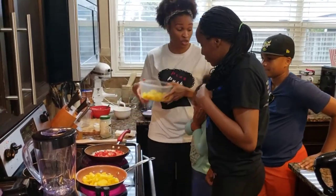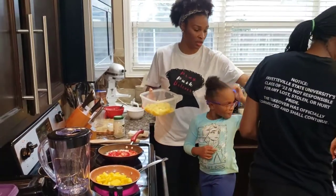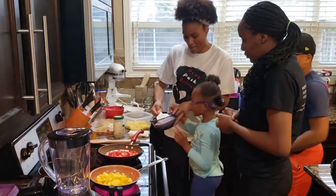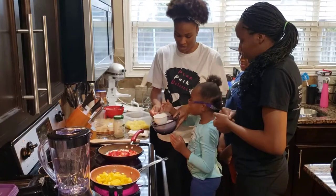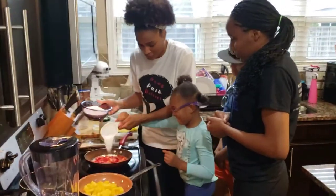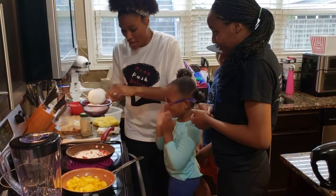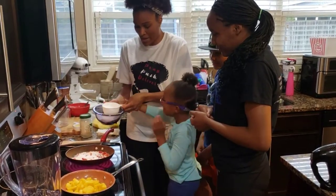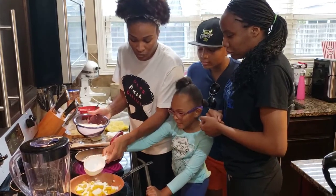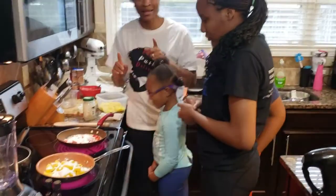Now we're going to put the sugar in. We're going to take about a cup of sugar and pour it into the strawberry pan — sprinkle it all over. For the pineapple, we'll do about three-fourths to a cup of sugar as well.